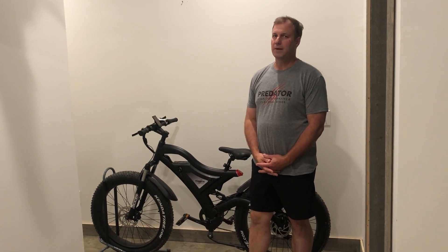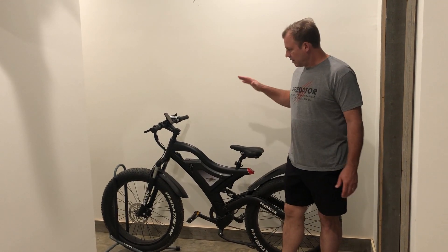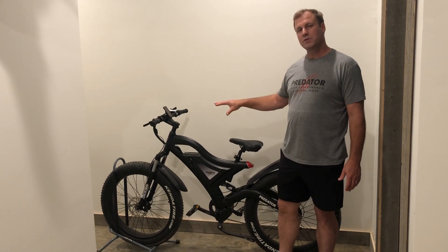Hello everyone, Matt Armstrong of Predator Bikes here. I want to go over some real quick. As many of you know, with an off-road electric bike you're gonna go in the mud, in the dirt, in the sand, different things like that. So there will come a time when you need to wash your bike off.